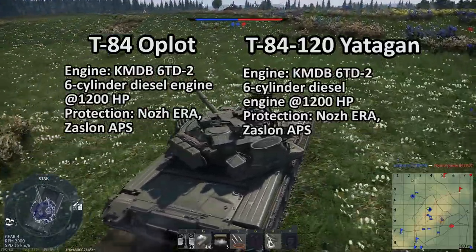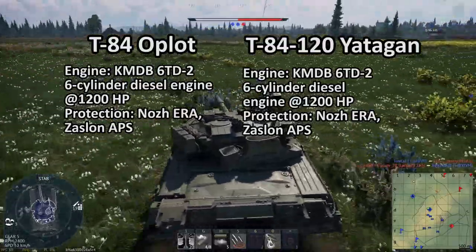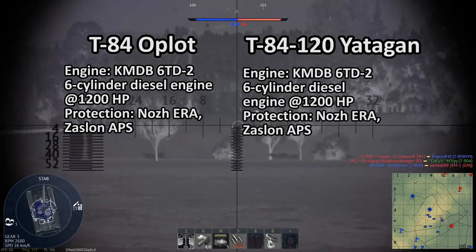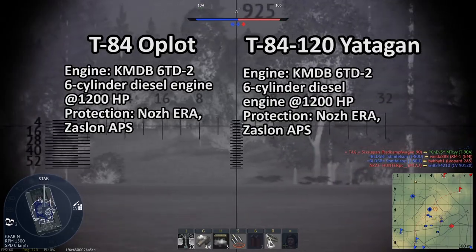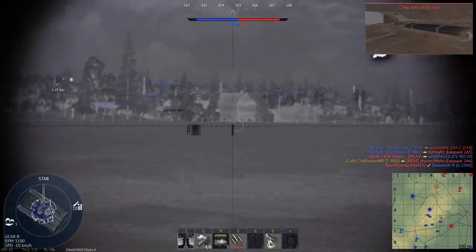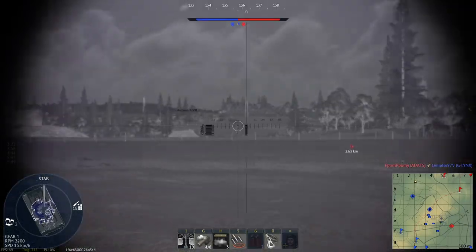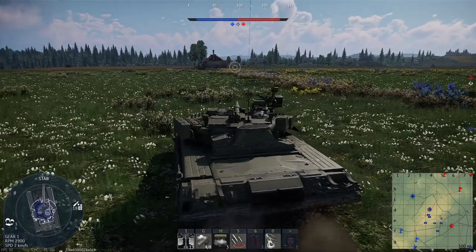In terms of protection, the tank opts out of the CONTACT-5 ERA and instead mounts the NOJ ERA blocks. According to the Ukrainian military, the NOJ is superior to CONTACT-5 ERA and can also withstand hits from APFSDS projectiles. Since the T-84 Oplot, the tank was also fitted with the Zaslon Active Protection System, which includes the OTS-H-U-1-7 electro-optical dazzler and the T-H-U-1 laser warning sensors. While the T-84 Oplot retains the original carousel autoloader of the T-80U, the T-84120 features blowout panels for its bustle autoloader, thereby eliminating the downsides of the carousel autoloader.